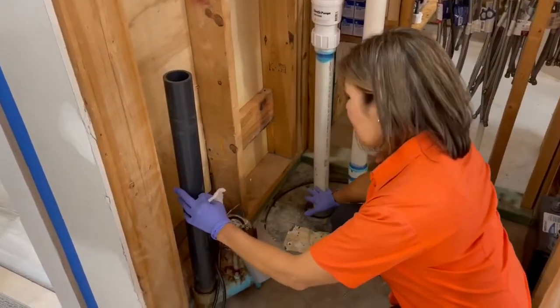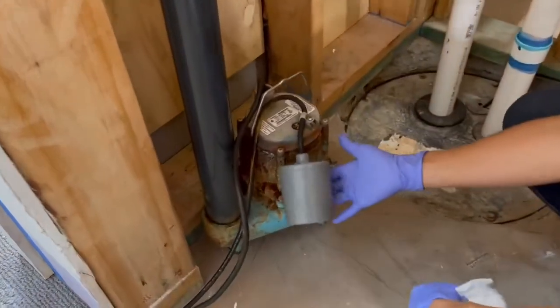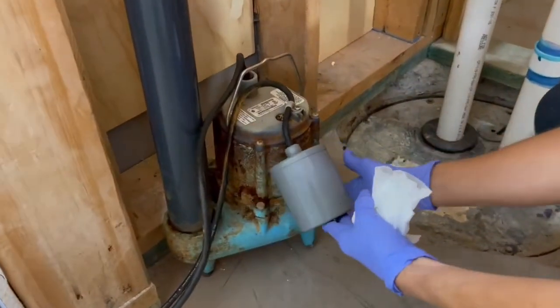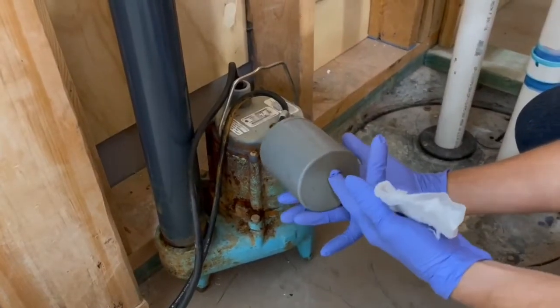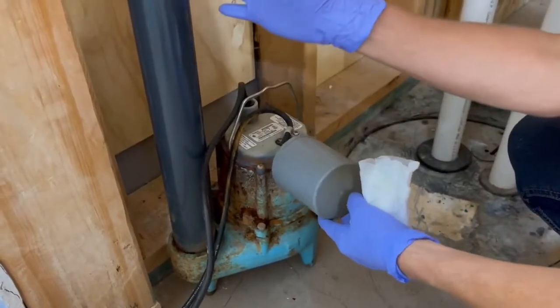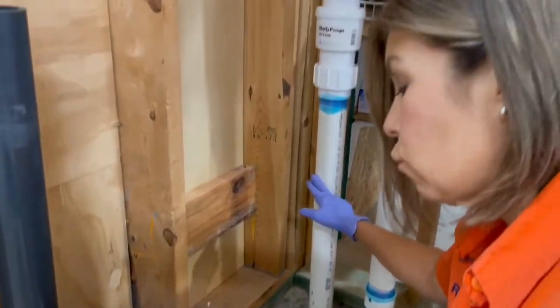In this can is a pump similar to this one. The pumps have a float on them, which is activated when the water rises. When this float rises, it'll activate the pump and it will pump the water and sewage out the drain pipe.